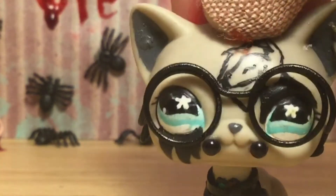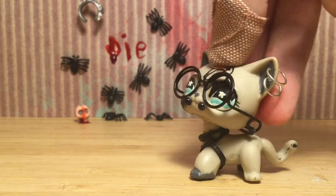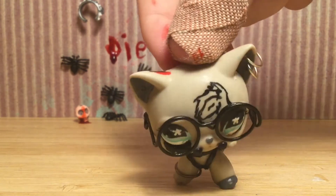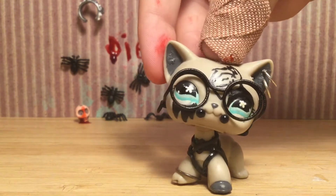Hey guys, it's Mads here, and today I am going to be doing something... You can kinda tell, just a bit. Something Halloween-inspired, since it is nearly Halloween, or it is Halloween — I'm not sure when I'm uploading this, but it will be sometime around Halloween.